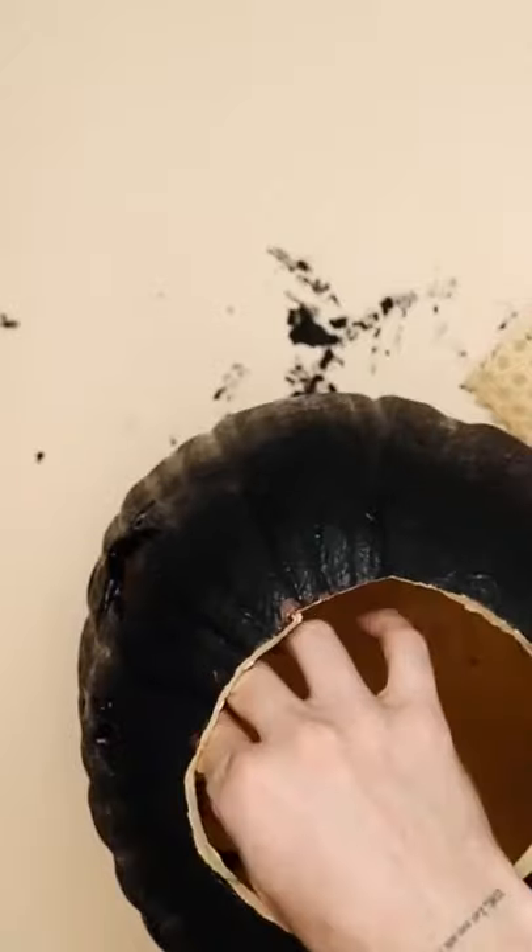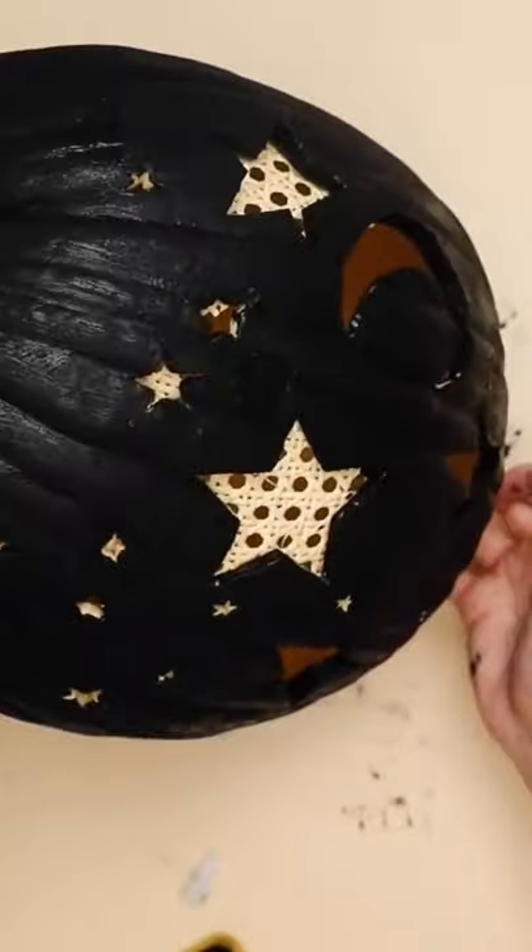Once I have that painted on, grabbing some cane webbing and popping that in some of the larger stars. Make sure to use a faux tea light in this, but it looks so cool once you illuminate it. I also made a black and white one.